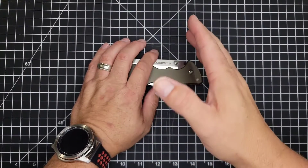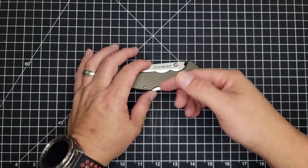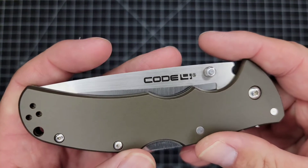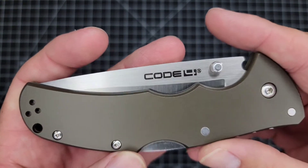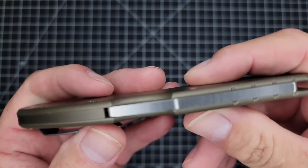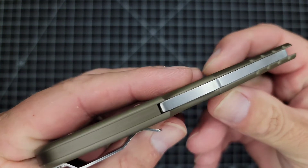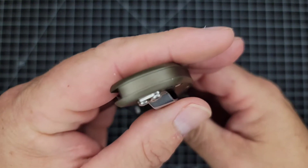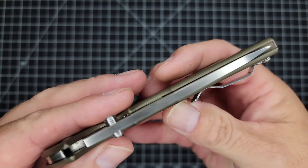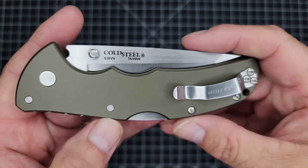100% of any kickback I may get from discount codes goes straight to giveaways, so if you're going to buy something, it might as well go back to you guys, right? So this is the Cold Steel Code 4. I'll give you a quick close-up look at the whole knife and all the sides. This is my brother's knife, and when he bought it, he gave it to me to unbox. He's been using this knife every day on the farm, cutting.